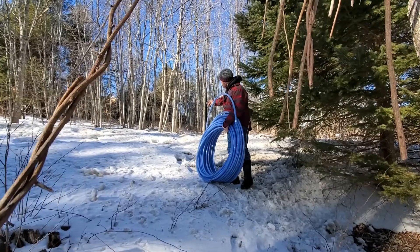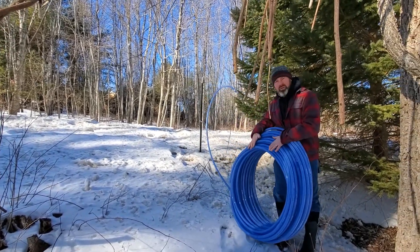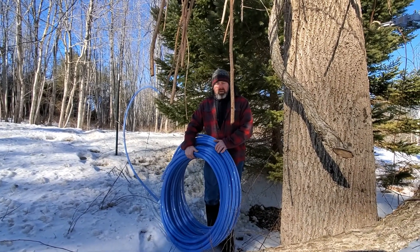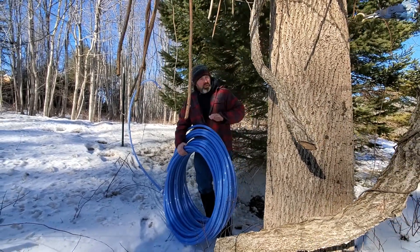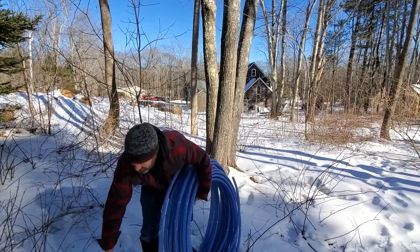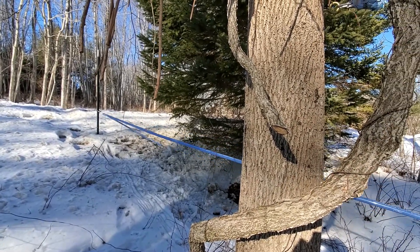That's just going to slip over there just like that, and what that's going to allow me to do is just unroll this all the way down. This is a 300-foot roll — it's the smallest I could get locally. I think they sell them smaller if you order online or if you're close to a bigger supplier, but this is going to work perfect. As you can see, that tension piece is holding it right where I want it.